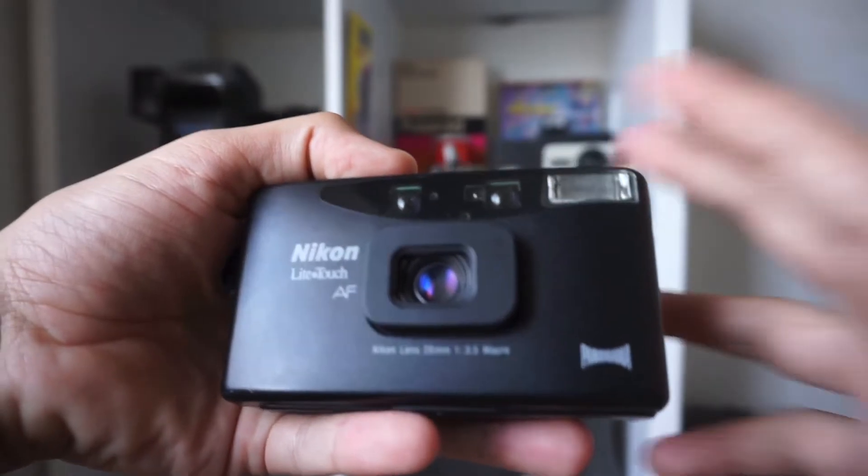Hey, it's Diego with Amazure Develop, and I'm talking about one of my favorite compact point and shoots. It is the Nikon Light Touch AF.